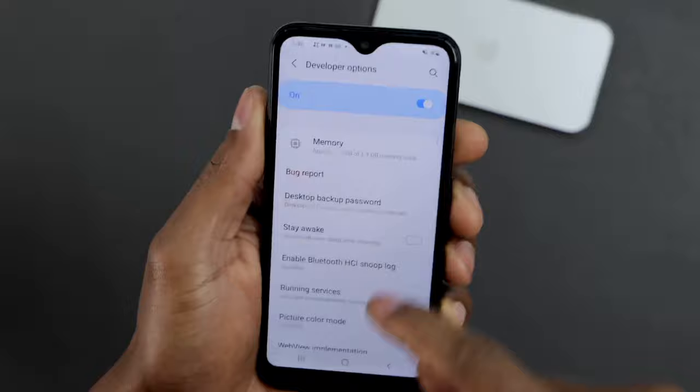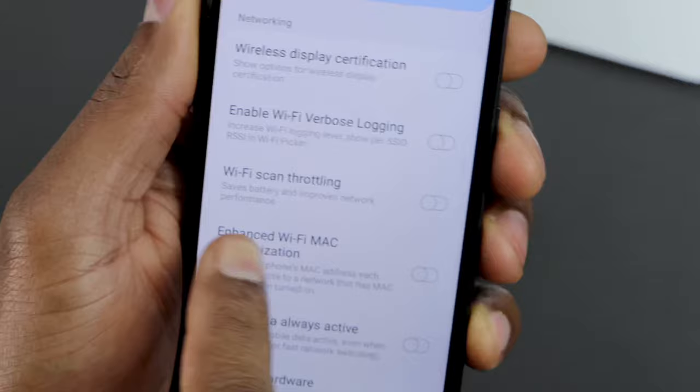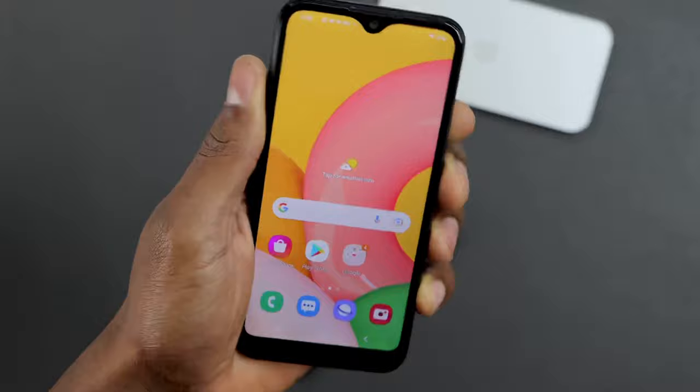Scroll down and look for the setting. In the Networking section, it should be near this setting right here — Wi-Fi scan throttling. Just turn it on. After that, press the power button and restart your phone.